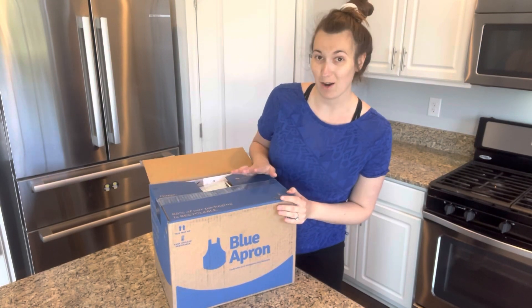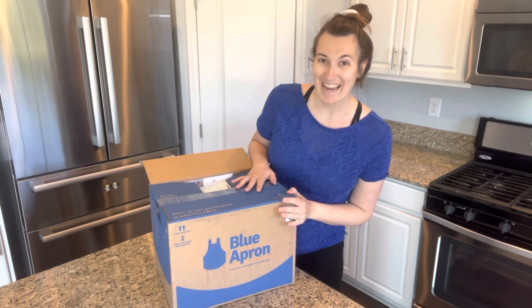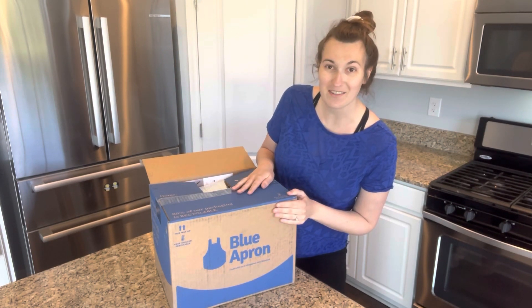Hey guys, welcome back to my channel. I hope that you enjoyed this unboxing and review of Blue Apron, and if you do, don't forget to smash that like button, and don't forget to subscribe if you haven't already. Thank you.